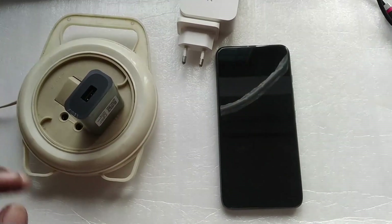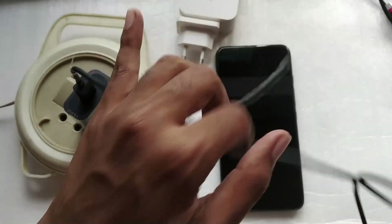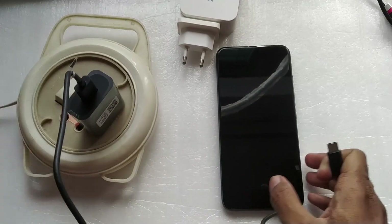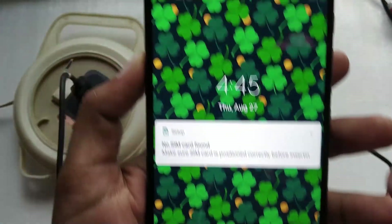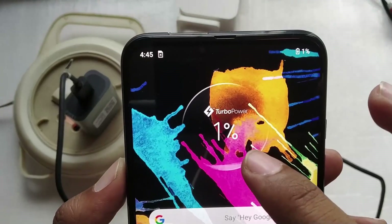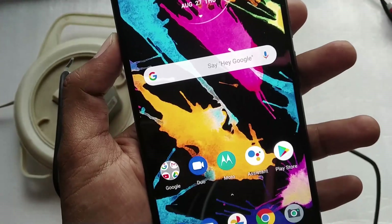I'm plugging it in using the cable that came with the phone. Let's turn the charger on and see what happens — it says 'Charging Turbo Power Connected' and on top it says 'Turbo Power'. The phone is at one percent.